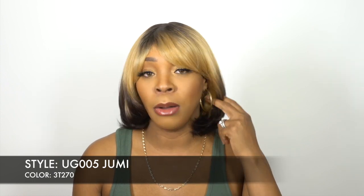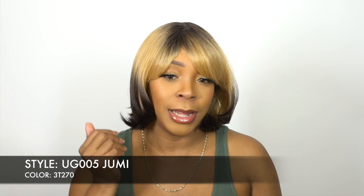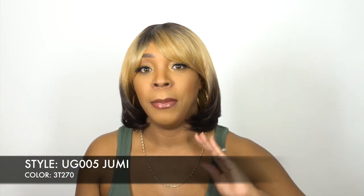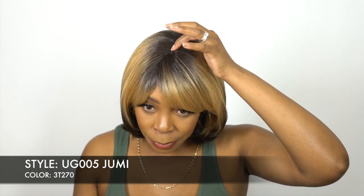You can add heat to it — it doesn't say up to how much, but you can definitely add heat to this if you want to. If you don't prefer the bump and just want to straighten it out, you can do so.